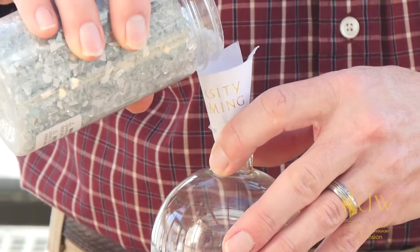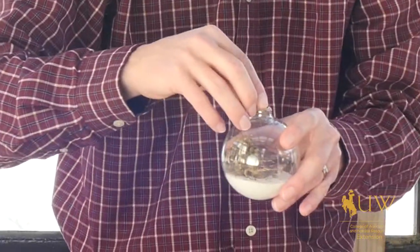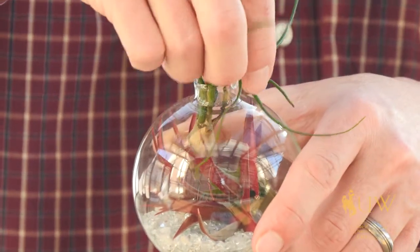We have some white sand as well as this crushed mirror. We've got some peat moss, some rocks, and a variety of air plants.